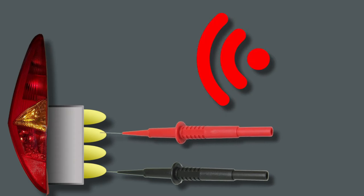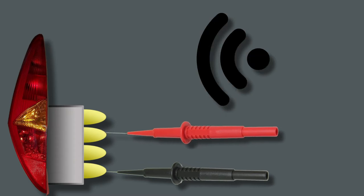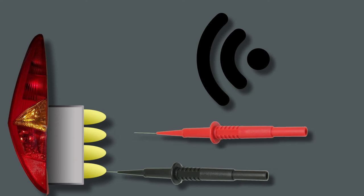If you don't hear a beep, then move the black probe to the next contact, and test the others with the red probe until you find the one that always beeps.